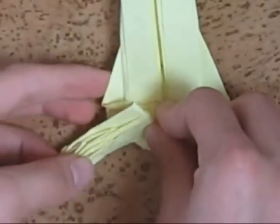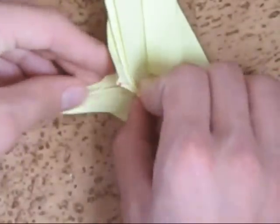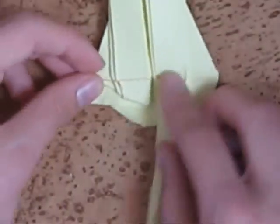Now open the layers by opening only these layers, and maintain the crease, and put that layer aside like this, to close the leg inside. Do that on the other side as well.